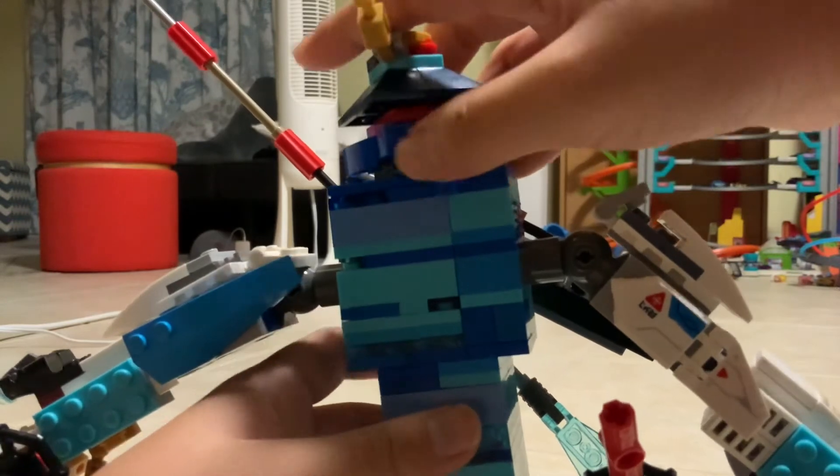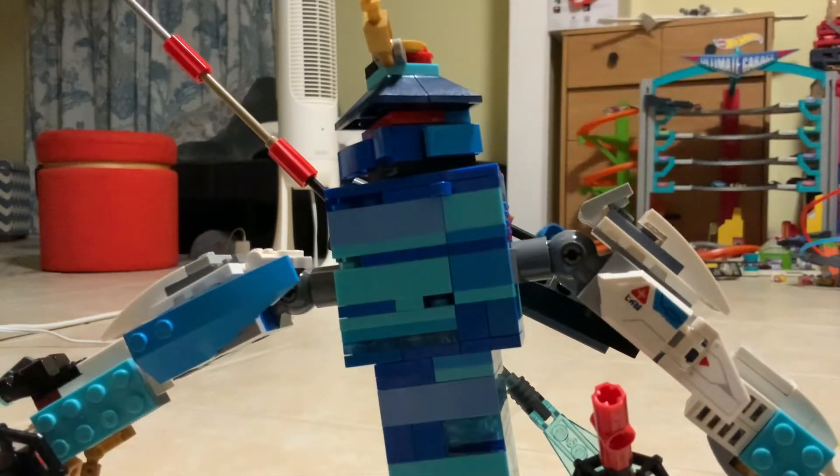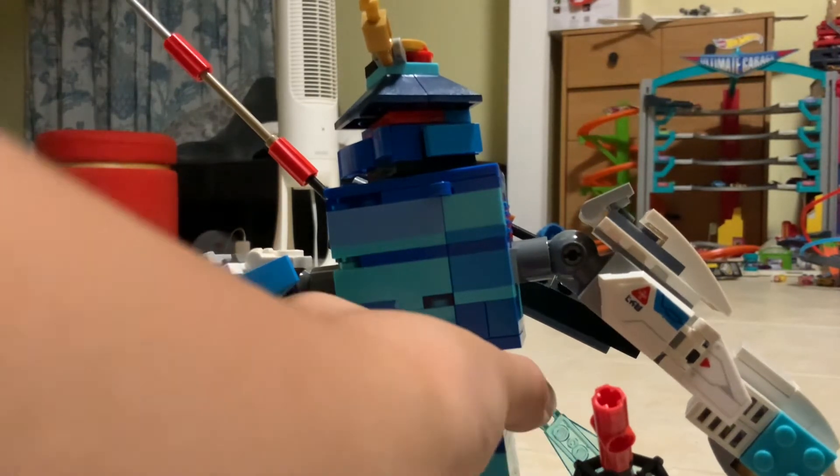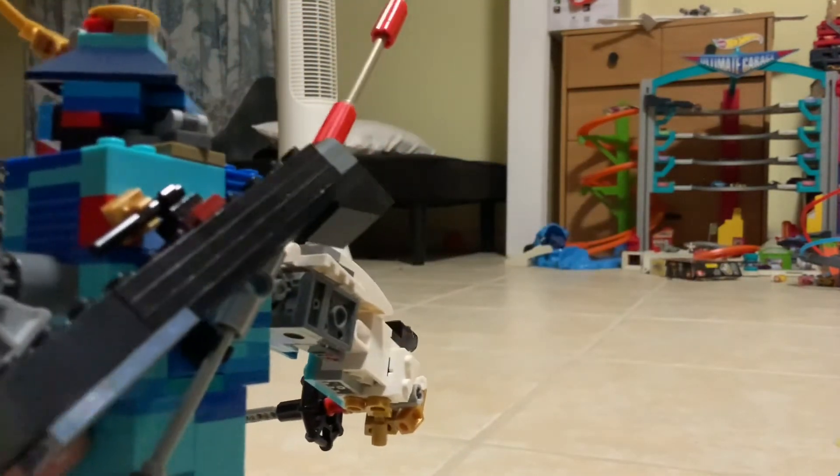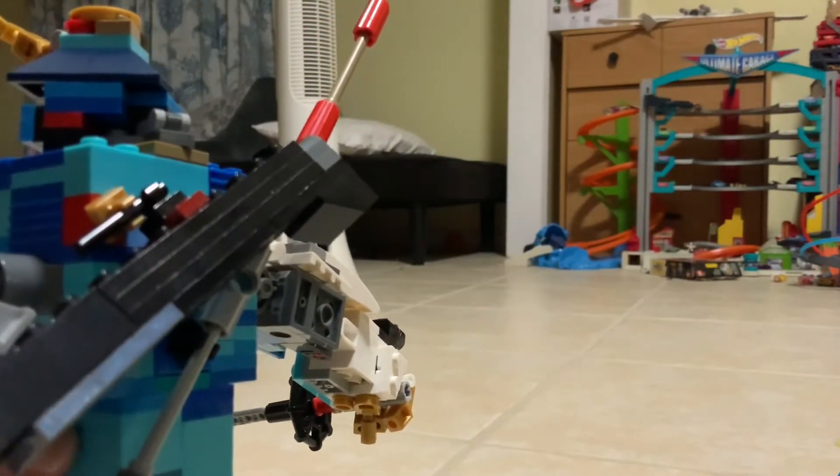There are a couple parts that are not the same, but that's because I don't have those parts. On the back he has a gun and a spear — a really long spear.